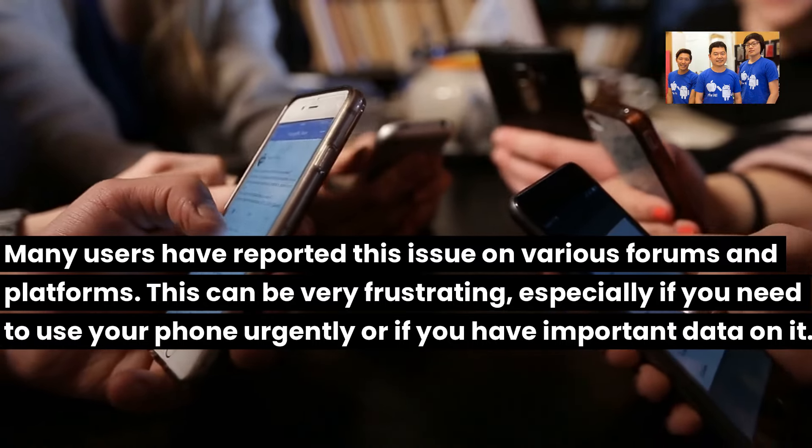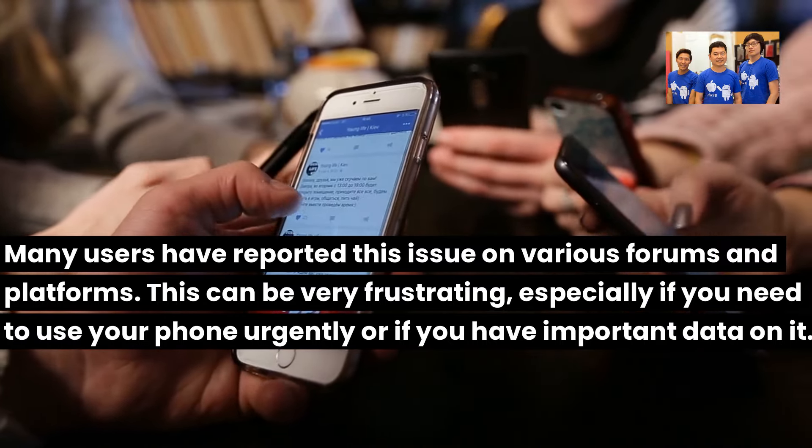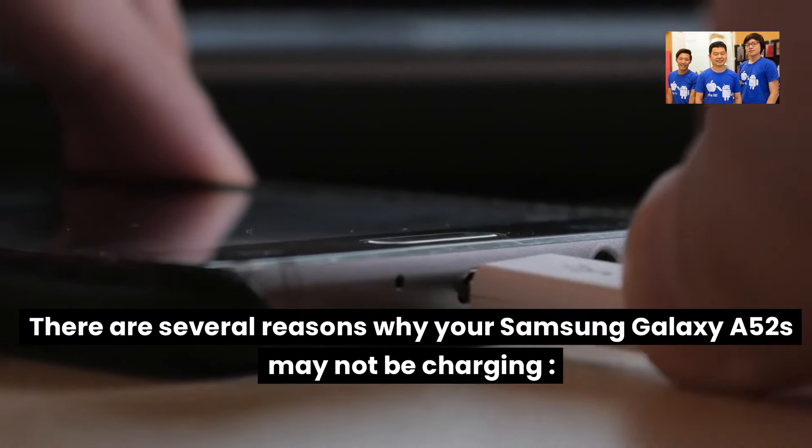This can be very frustrating, especially if you need to use your phone urgently or if you have important data on it. Here are the possible reasons why your Samsung Galaxy A52S may not be charging.